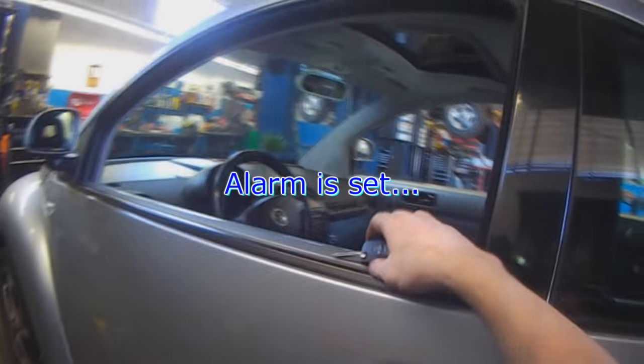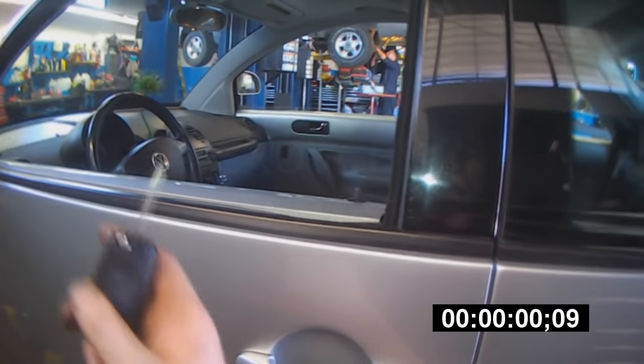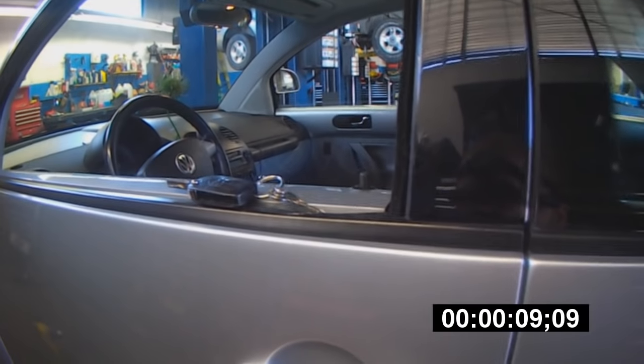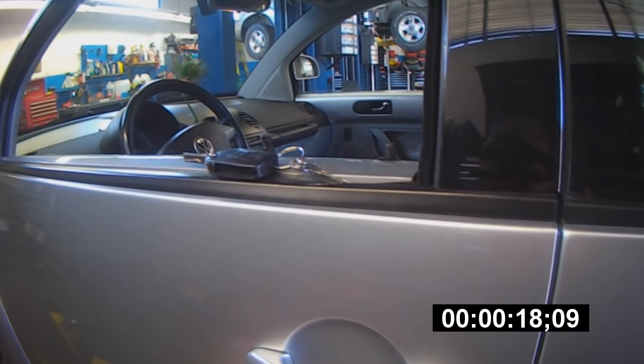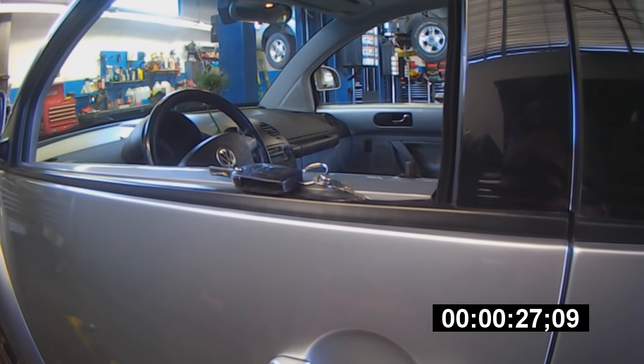Once everything is back together, you can already see that the puddle light works. The dome lights come on, and the mirror light as well. I'm going to lock the door — the horn just beeped, verification that the alarm is armed. Opening the door now triggers the alarm beeps. Now when we unlock the vehicle, 30 seconds later if we do not open the door, the alarm will set — like the scenario where you go out in the morning, forgot your cup of coffee, unlock the car and go back inside. The vehicle locks again as a safety to keep thieves out. The door just locked.